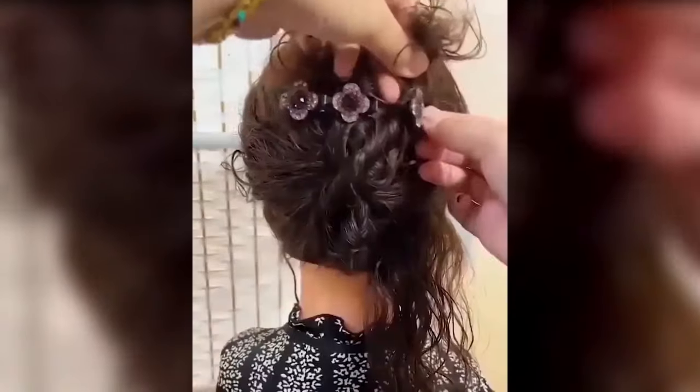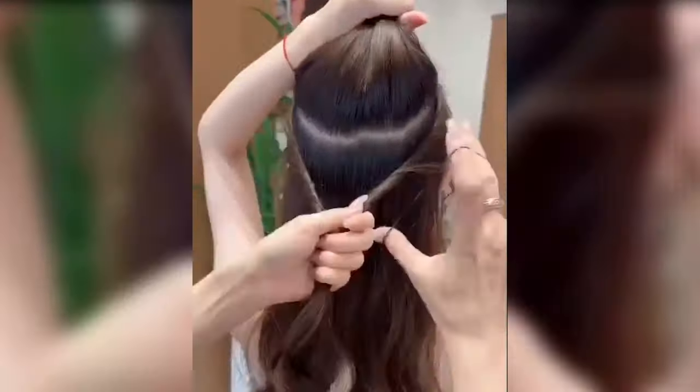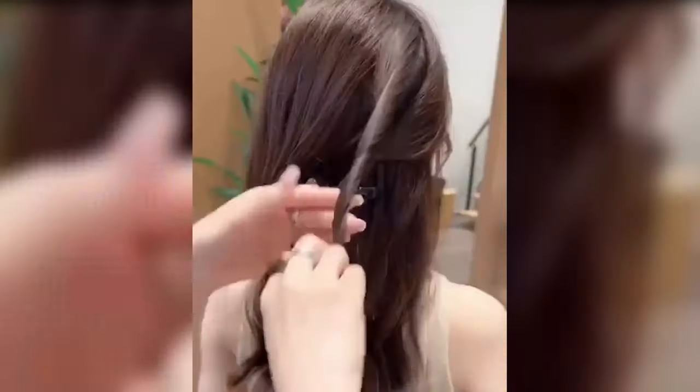The jumbo hair clip is long enough to fit any hair type like thick, thin, curly, straight, wavy, long, or fine hair.